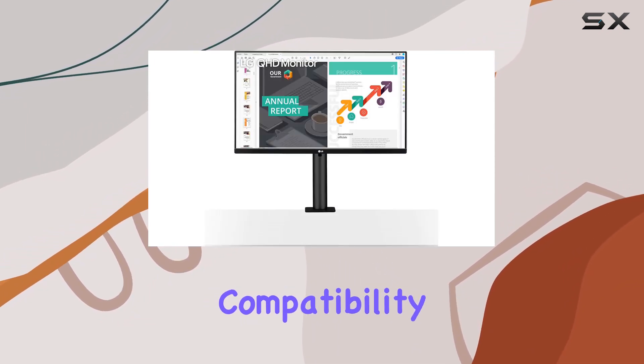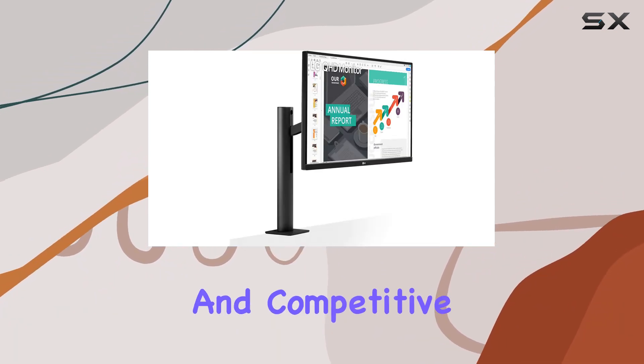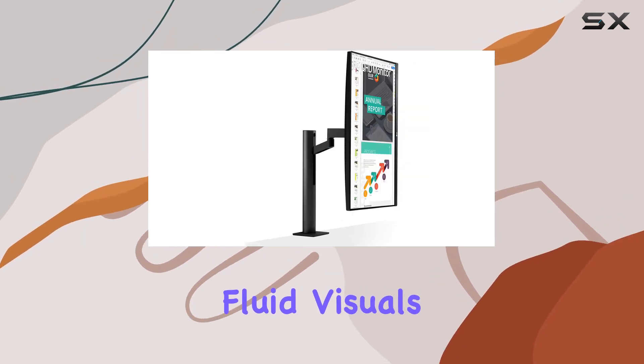The AMD FreeSync compatibility ensures smooth and tear-free gaming, catering to both casual and competitive gamers. With a refresh rate of 75Hz, the monitor strikes a balance between fluid visuals and performance.